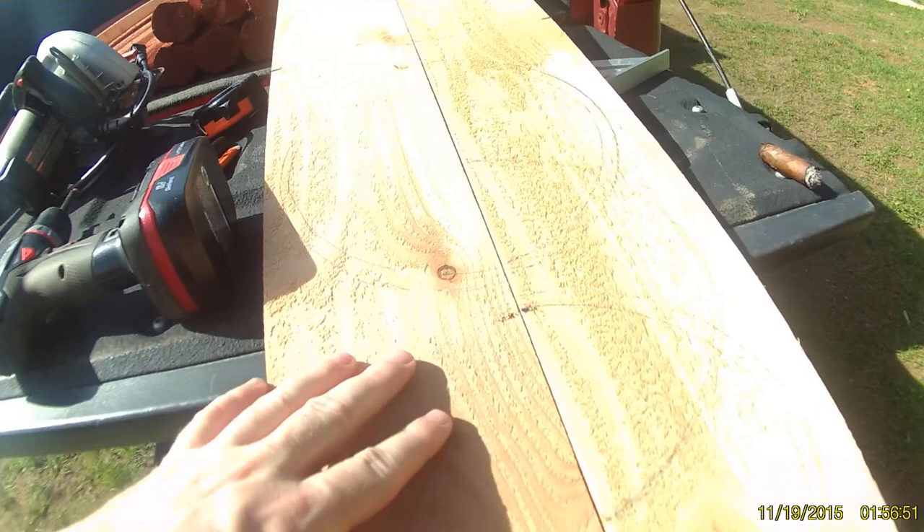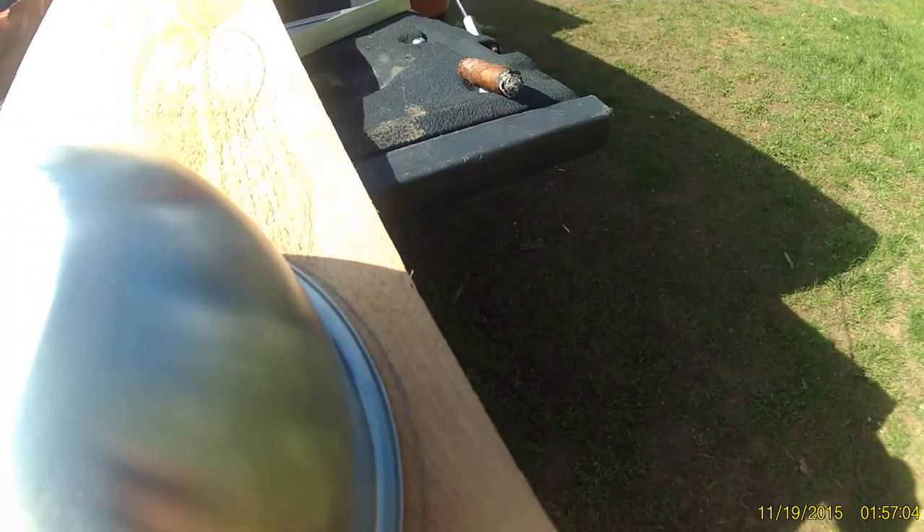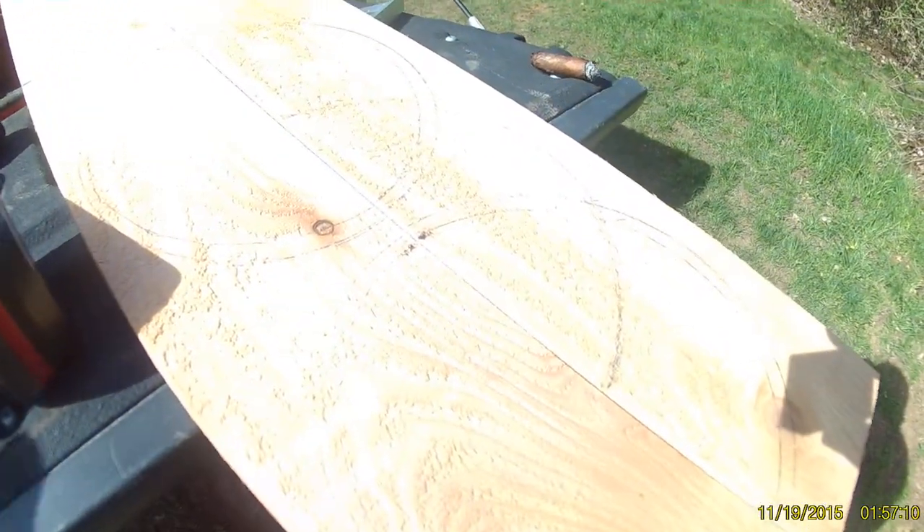I've got this cedar fence board that I've already drawn my pattern on. To show you guys how I did it, I just kind of laid the bowl down and then backed it off, eyeballing the edge, getting as close as possible to what I'm going to utilize. It comes out to about 10 and three-quarters inches across.